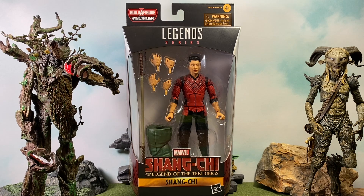What's going on, everyone? Welcome back to Treebeard's Toy Box. Today we're going to be taking a look at another figure from the upcoming Marvel film Shang-Chi and the Legend of the Ten Rings. Today we're looking at the man himself — this is the brand new Marvel Legends Shang-Chi figure from Hasbro, and he is part of the Mr. Hyde Build-A-Figure.